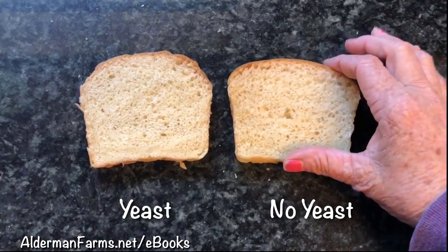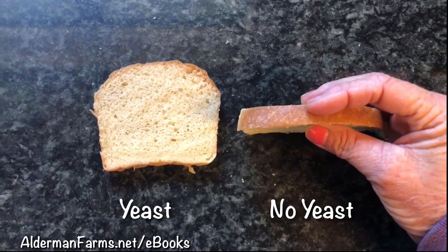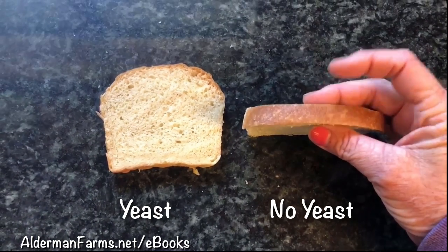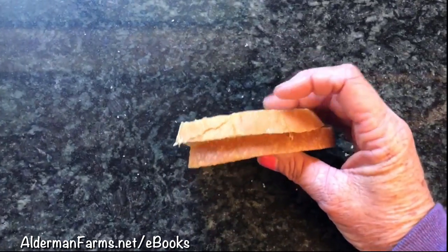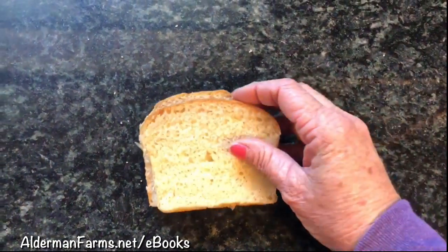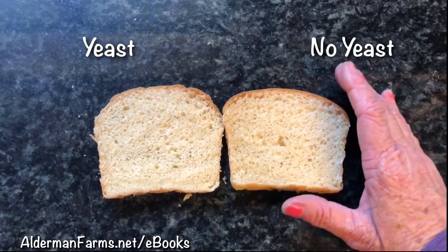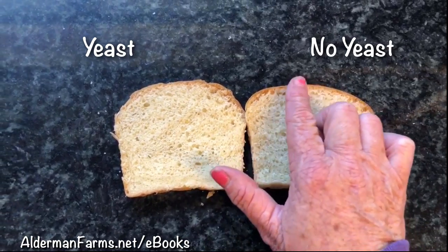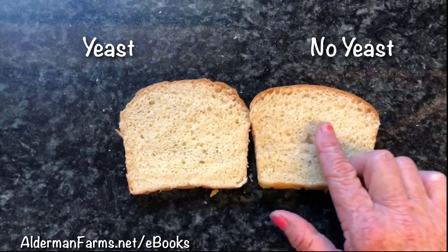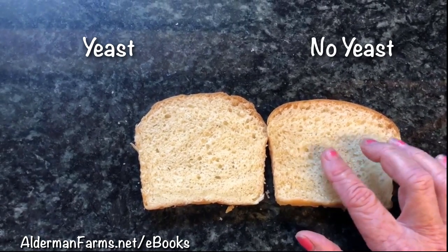Here's my bread. I'm getting ready to do a taste test. I know this is my sourdough without yeast because it got a little bit browner, and that was probably my fault because I had other stuff in the oven. This is the first slice after I cut the end off, and there's not that much of a size difference, but there was a lot of difference in the time as far as the second rise.